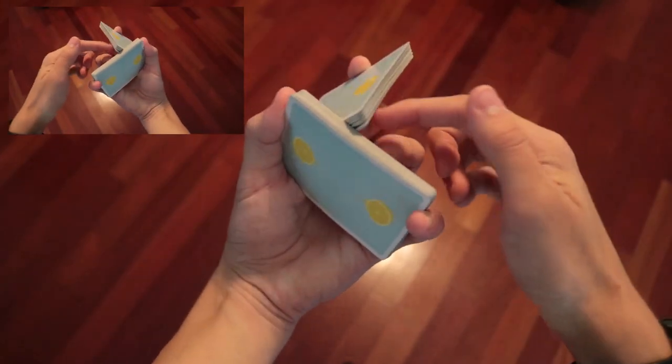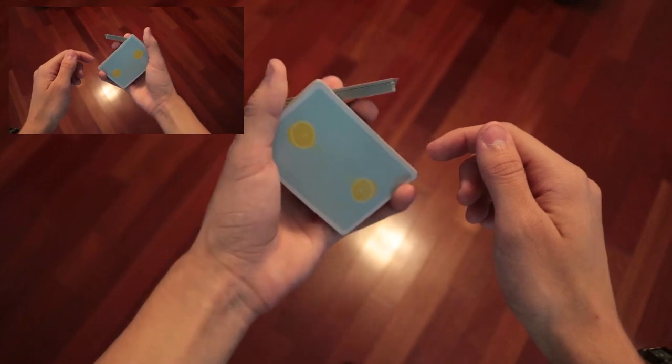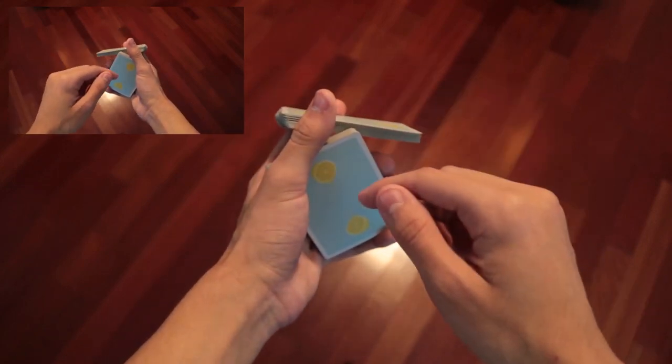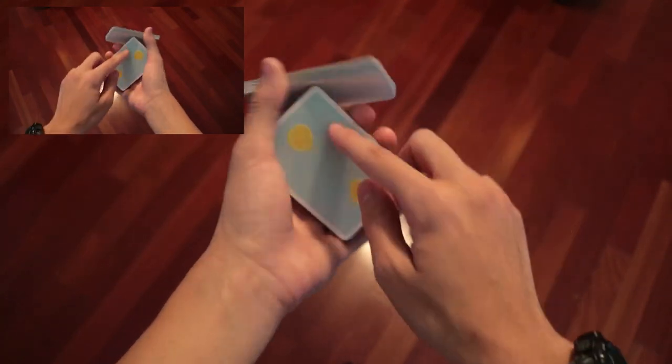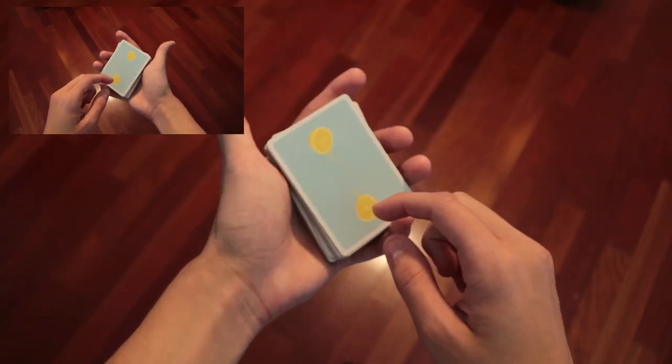After a certain point, only the middle finger is pushing that. And when you get up to here, the middle finger stops pushing it. You're going to have to experiment with how you move your thumb — I kind of wiggle it up slightly so that it clears that corner. You can see that right there. And then it's going to fall on top.